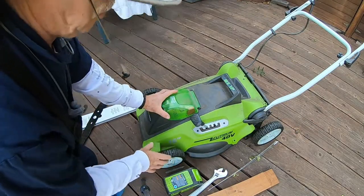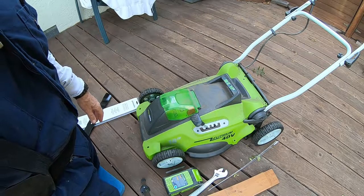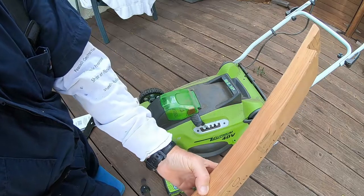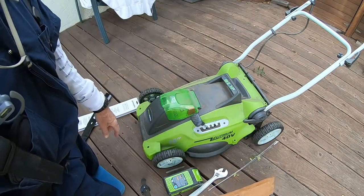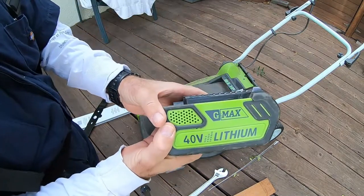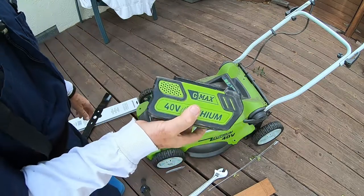We'll flip this mower over and see what the bottom looks like and how we swap out the blade. With my other mower I had to use a piece of plywood or a 2x4 as a block to stop it from turning so I could actually unscrew it. Here's the standard battery that comes with the mower — that's the first battery I got.